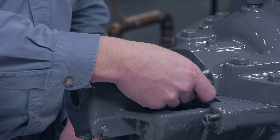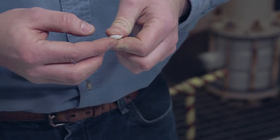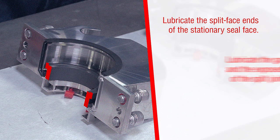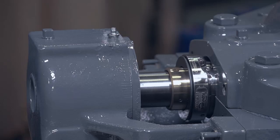To install the seal gland, you may need to temporarily remove the gland studs to allow the gland halves to fit around the shaft. Next, lubricate the split face ends of the stationary seal face with the lubricant provided. Then lubricate the gasket ends and the exposed surfaces of the split joint gaskets. Clean the stationary seal faces with alcohol.